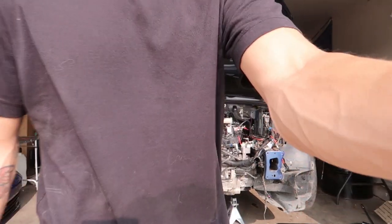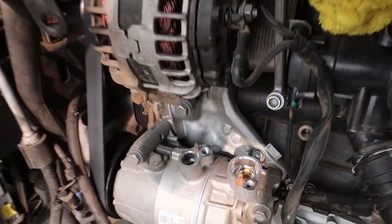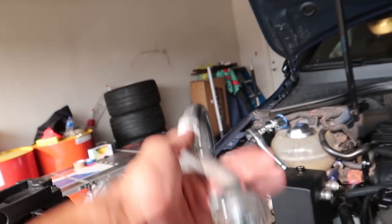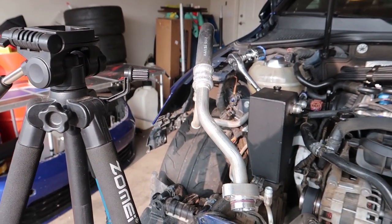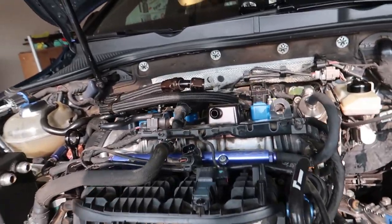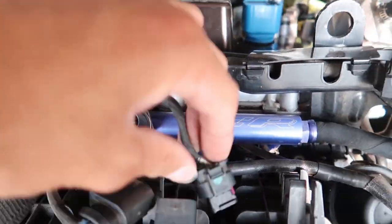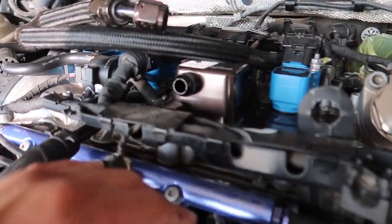Starting out here — got these two AC lines out. One of them I just tossed away, the other I bent out of the way. We'll have to delete that officially once we get access to where those lines go. Starting up here getting all the connections off on the intake manifold, because this is a harness I added for the port injection, so this is probably the easiest harness to take off.